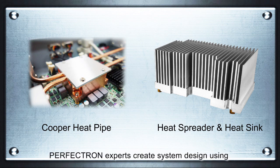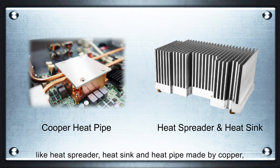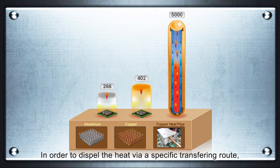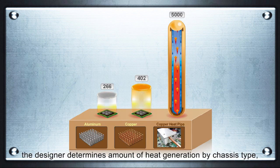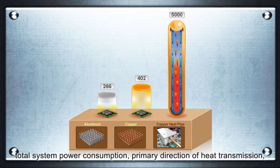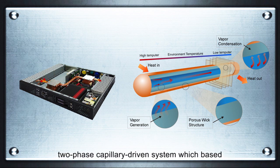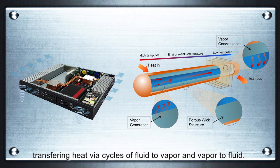Constructive cooling and thermal design: to ensure the computer system develops stably in high-temperature environments, Perfection experts create system designs using efficient thermal solutions like heat spreaders, heat sinks, and heat pipes made of copper and aluminum, constructed at both component and system levels for highly effective thermal conductivity. To dispel heat via a specific transferring route, the designer determines the amount of heat generation by chassis type, total system power consumption, and primary direction of heat transmission, using a heat pipe module — the most common passive two-phase capillary driving system based on the fluid law of Bernoulli — transferring heat via cycles of fluid to vapor and vapor to fluid.